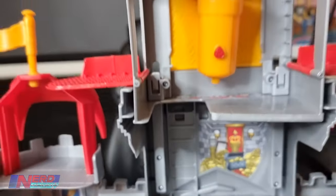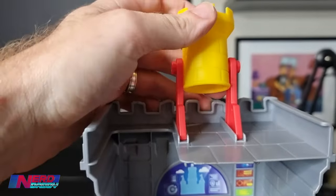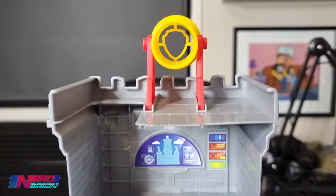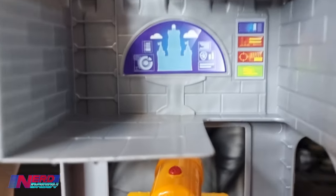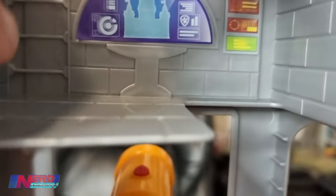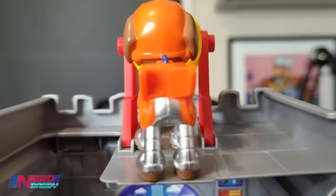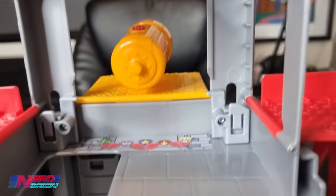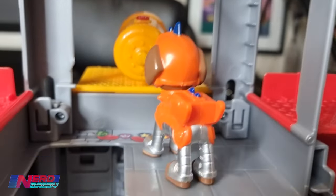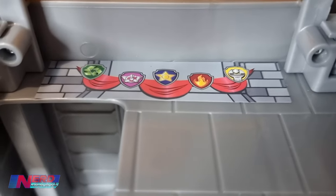There's lots happening here in this playset. This is what it looks like from behind - you've got the periscope at the top which can move up and down like so. It took a while to put together, so if you're a parent at home watching, be prepared to spend a good 20 to 30 minutes getting this all set up properly with the stickers and everything. On the outside, there's a ladder for the pups to climb up - they climb the ladder and look out at the periscope.